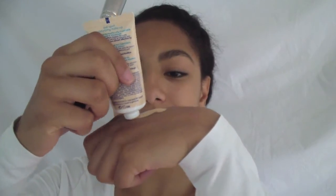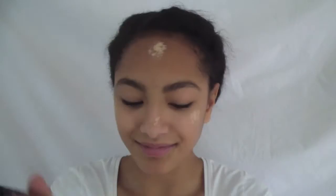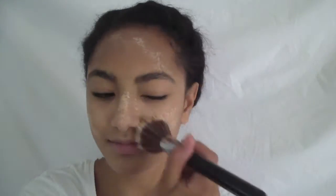Now onto the makeup. We're starting off with foundation. You want to use a foundation shade that is a lot lighter than your skin tone — you can even use a white face paint if you prefer. You might have to build up the color to achieve a very light skin tone; that's why I'm using three layers.